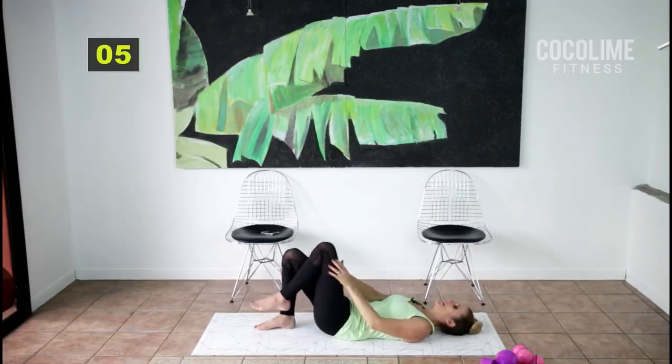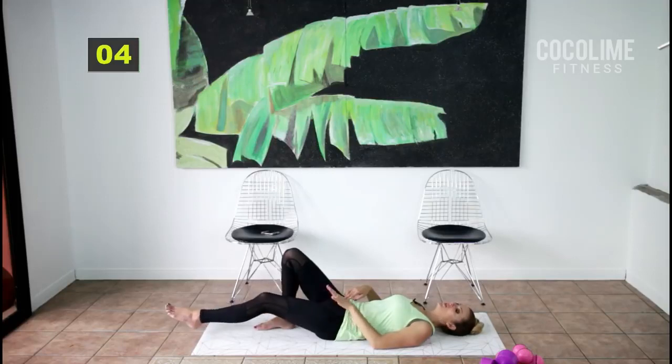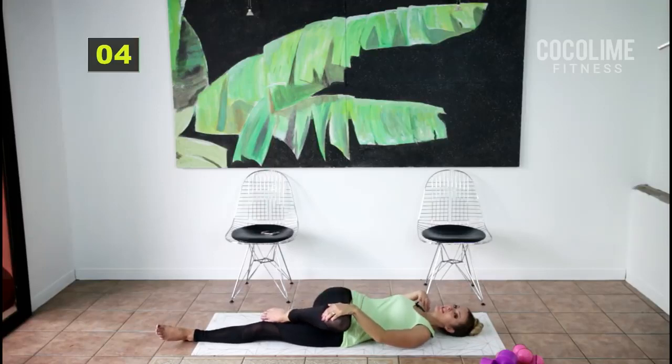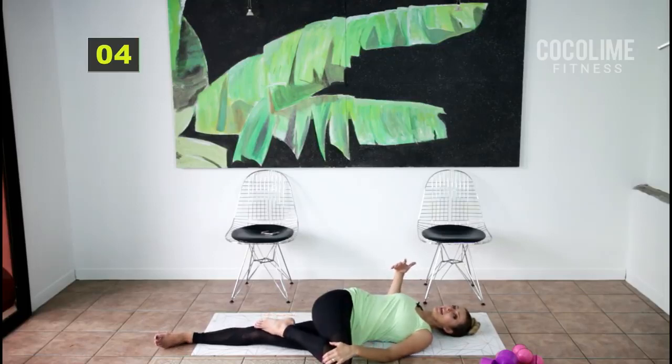Switch sides — I feel this in my hips, do you? We're going to stretch those hips out after. Try to straighten that leg if you can. Take your bent knee and cross it over your body, keeping both shoulders on the ground. You don't have to go all the way over if you're feeling a lot of pain or aren't very flexible — but try to work yourself up to tapping that knee to the floor. Inhale, exhale, breathe — let everything settle.